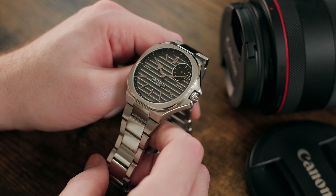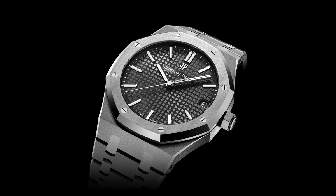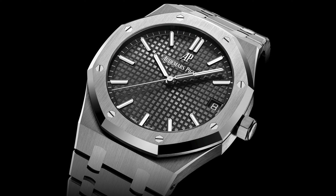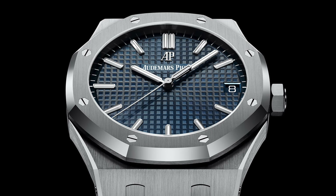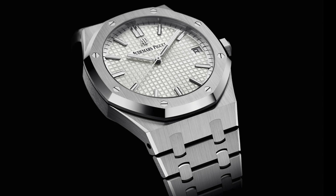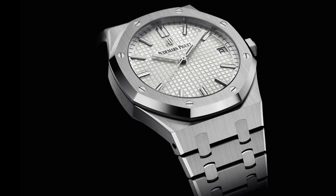For a lot of people, a Patek Nautilus or something like the AP Royal Oak 15500ST is a bit of a grail watch. And while the Royal Oak is an expensive watch with a retail price over $25,000, the price isn't the only problem. The real problem is even finding one for sale from an authorized dealer at that retail price. And once you start looking on the aftermarket, price goes straight out the window — they trade for $50,000 to $60,000 and up. And let's not even get started on the Patek.